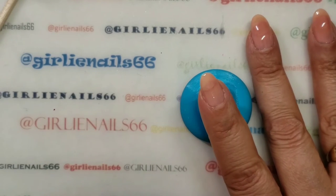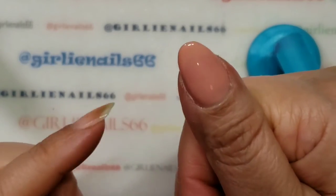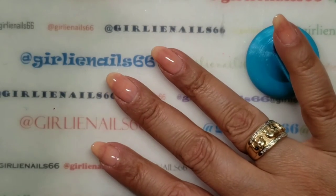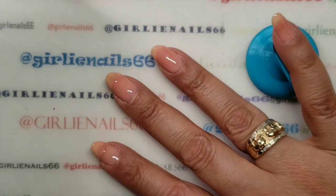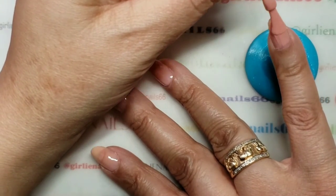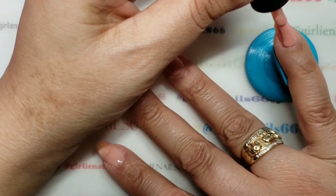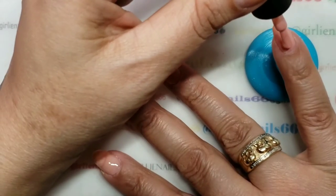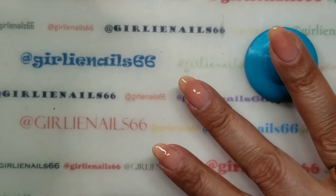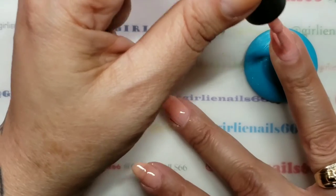Okay, so I went and did a second coat and I actually kind of like this color so I'm going to do two coats. It's a very pretty color.